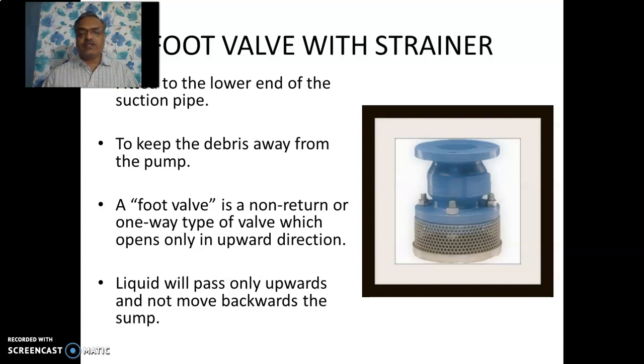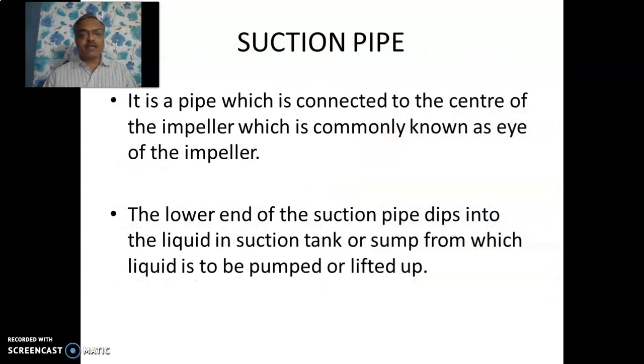The bottommost part of the centrifugal pump is a strainer, and inside it there is a foot valve. The strainer is like a net which arrests the entry of foreign particles, debris, etc. It is attached to a foot valve. Foot valve is a one-way valve which allows the entry of water in the upward direction only and prevents its backward flow back to the sump. The suction pipe has this foot valve and strainer at one end, and the other end is connected to the eye of the impeller — the central part of the impeller.